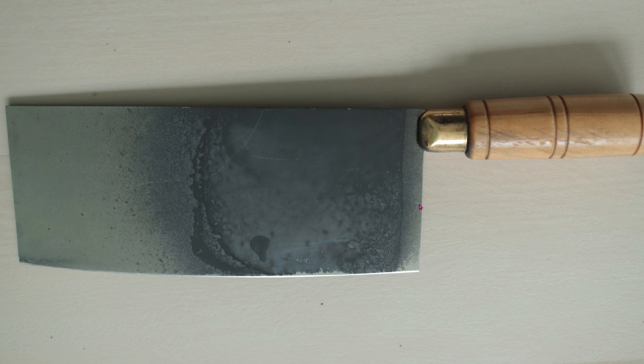Spray one layer, wait 15 minutes, spray another layer, wait 15 minutes, and spray another layer. So in total, we have three layers. This is what it looks like after three layers, by the way.